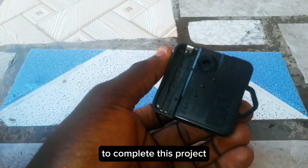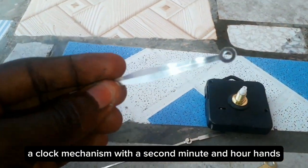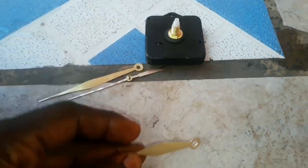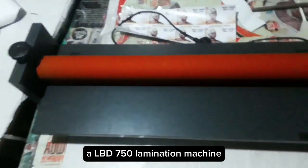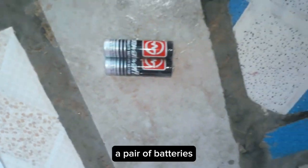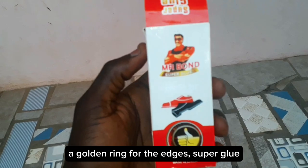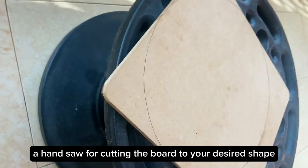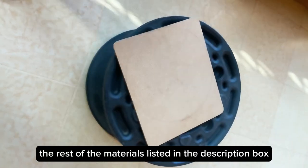To complete this project, you will need the following materials: a clock mechanism with the second, minute, and hour hands; an LBD-750 lamination machine; a pair of batteries; a golden ring for the edges; super glue; a hand saw for cutting the board to your desired shape; and your wooden board. You can find the rest of the materials listed in the description box.